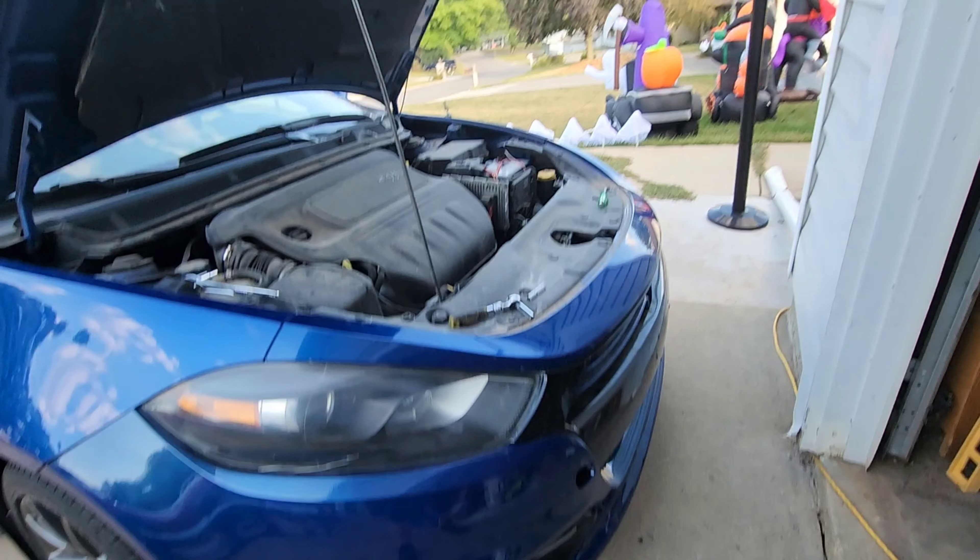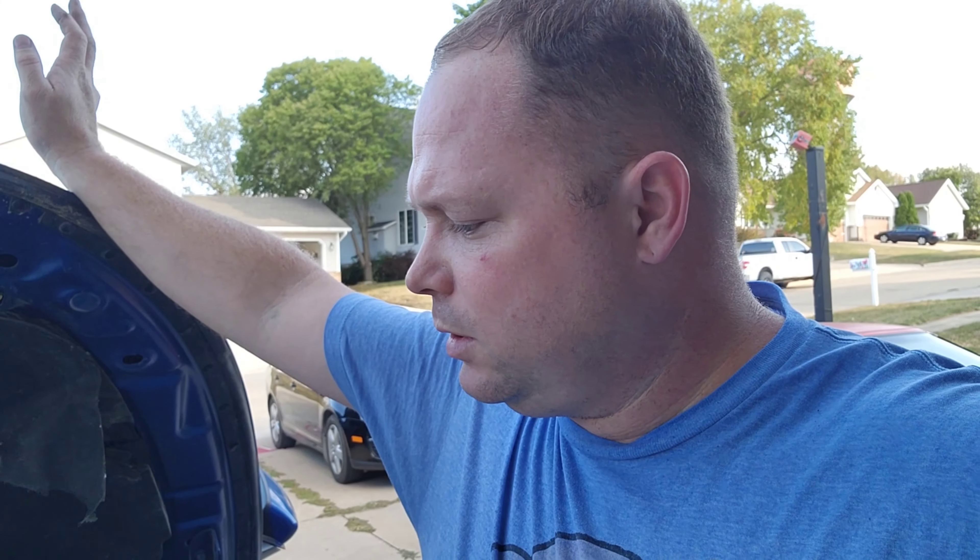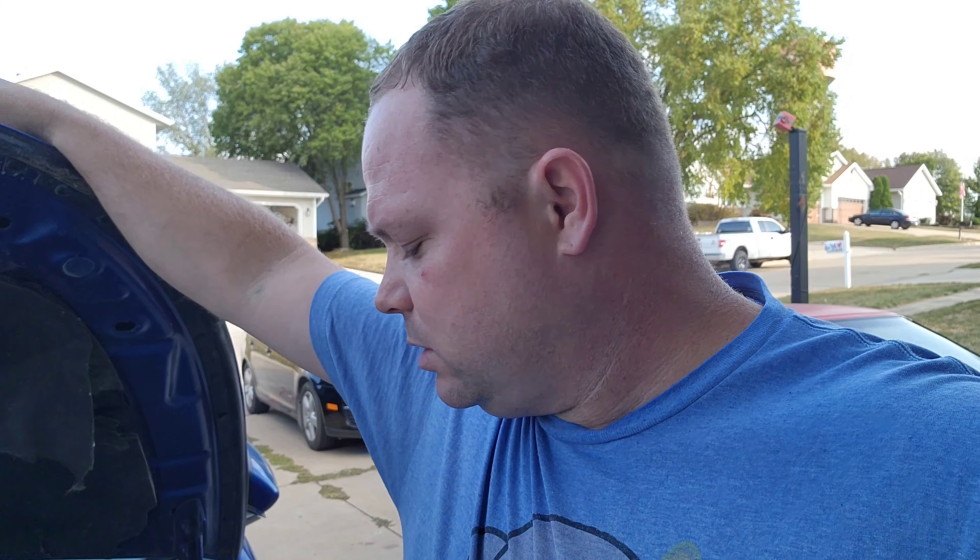Now we're gonna put those 8 mils on down there. I'll pop that fog light in when I get one. New bumper on this Dart — if you have any questions shoot me a message or comment, and like, subscribe, share. Deuces.